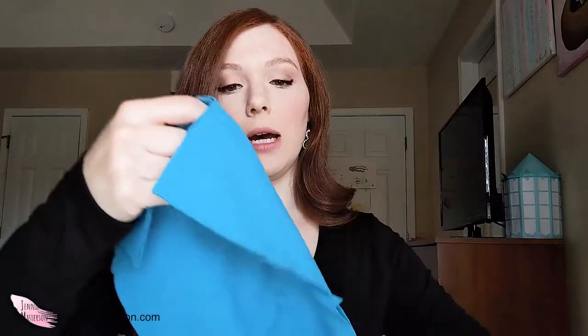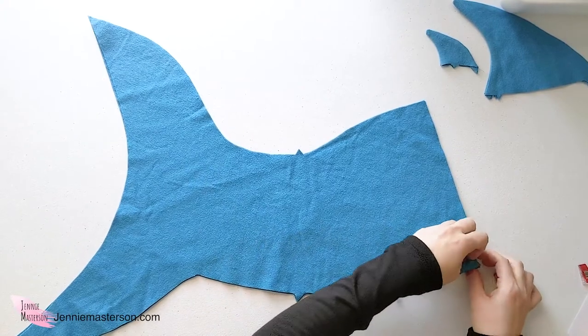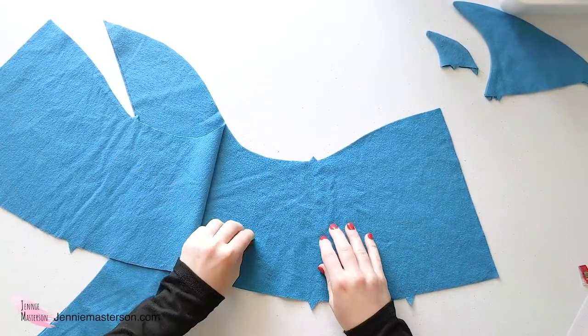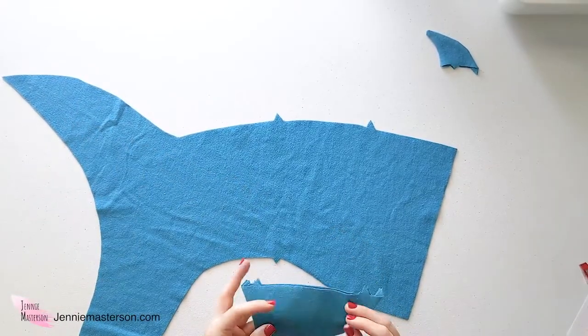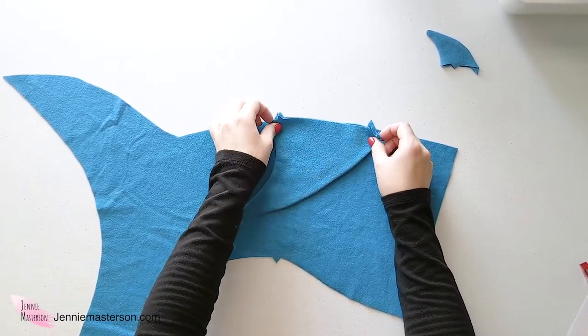Now that everything is ironed, the fins are ready to be sewn on. Set the tab piece to the side for now. Take the main stocking body pieces — before sewing them together, we need to baste the fins on. Basting is just a temporary stitching that holds something in place until you're ready for your final stitching. Using one of the main body pieces with the right side up, place your dorsal fin on the side with two notches, lining up the notches.